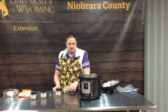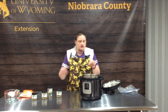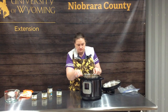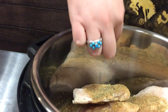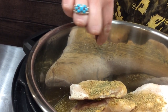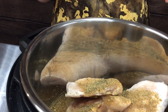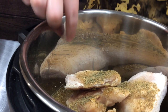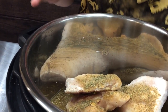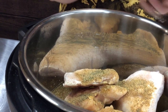One thing I want to show you that we've not talked about before is the maximum fill line. You can see this is the maximum you can fill because you have to have room for the liquid to turn into steam for it to work correctly. If you fill past your max line, you're going to have a disaster. So that's one thing you want to be aware of.